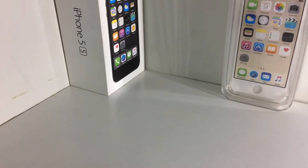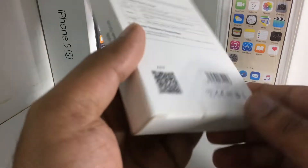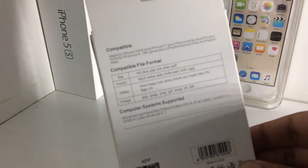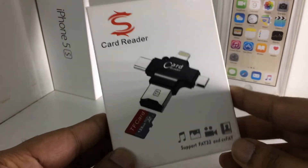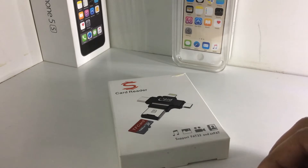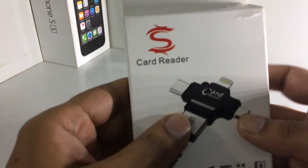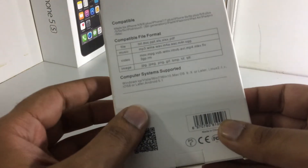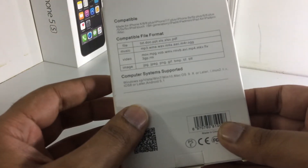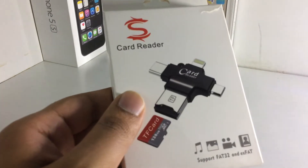Hello guys, today I am going to review a very cool product. As we all know, we can't put a pen drive on iPhone and pen drives made for iPhones are very expensive. So in this video I am going to show you a very cool product which I bought from Paytm Mall. This card reader needs a memory card to work. After putting any memory card from 1 GB to up to 128 GB, you can use it as a pen drive and even access your files on a computer, Android device with USB 2.0 as well as USB-C, and of course the iPhone. So in this video I am going to show you how you can use it with iPhone.